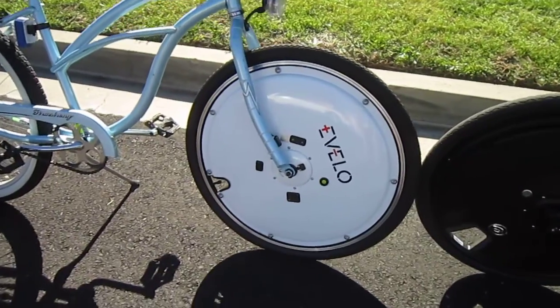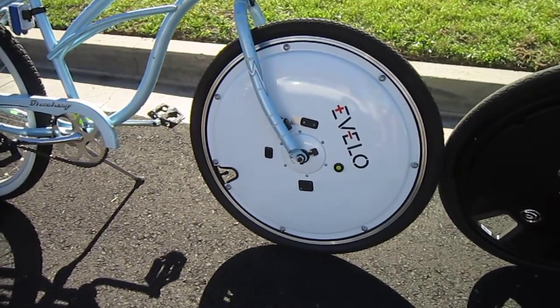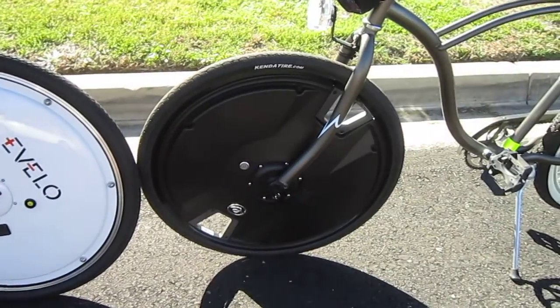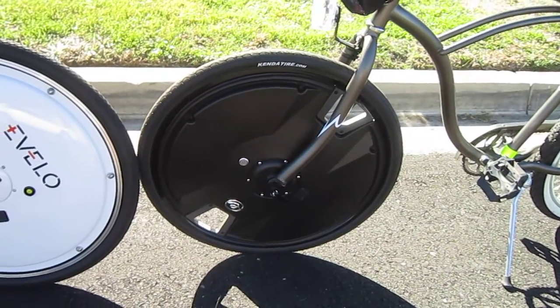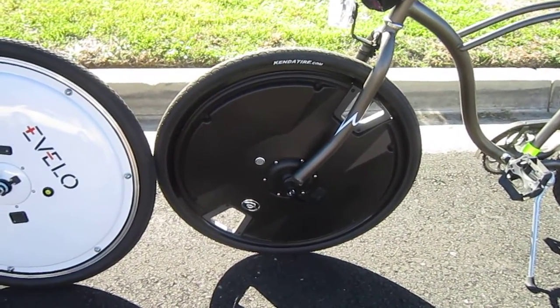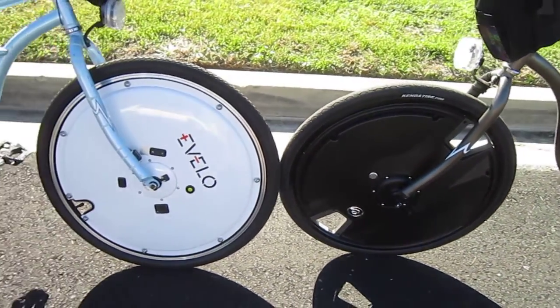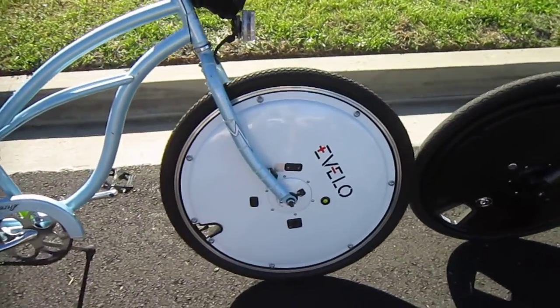The eVelo wheel is said to have a 350 watt geared motor inside. The Electron wheel is 250 watts, although from what we've seen, this one's a little more efficient, apparently has more battery, and just the smallest bit more power and speed.